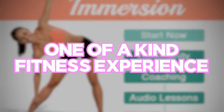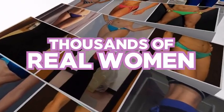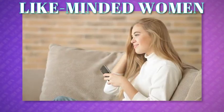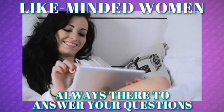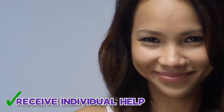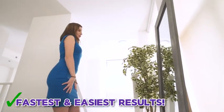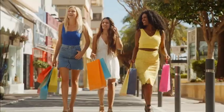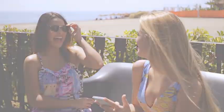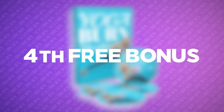The third free bonus is called Immersion — a totally unique, one-of-a-kind fitness experience for women. Immersion is a community of thousands of real women that are either starting their own transformations or may have been where you are right now before they found the real answers to firming up and shaping their bodies. Like-minded women are always there to answer your questions and share support, and you're also able to receive individual help, attend coaching calls, and much more. Amazing friendships seem to blossom every week as a result of the incredible positivity and support fueling this wonderful community.